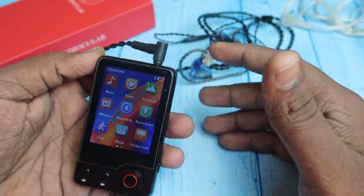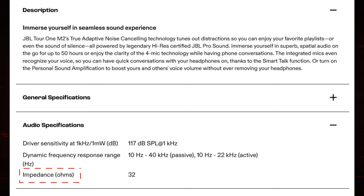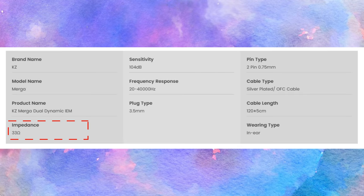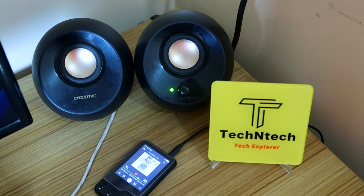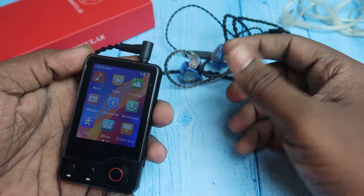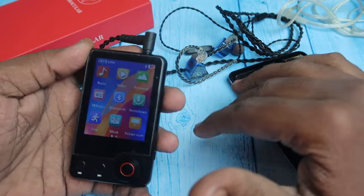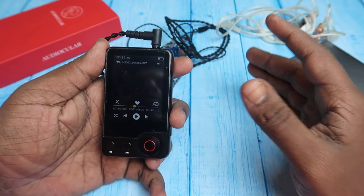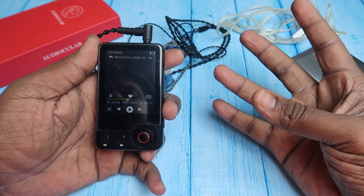Third, this player has a higher output impedance of 32 ohms, making it well-suited for high-end headphones and IEMs that also have 32-ohm input impedance. High input impedance audio products need more power from the source. Most smartphones have single-digit output impedance, so when impedance doesn't match, the audio experience is minimal. Impedance matching is very important for best performance.